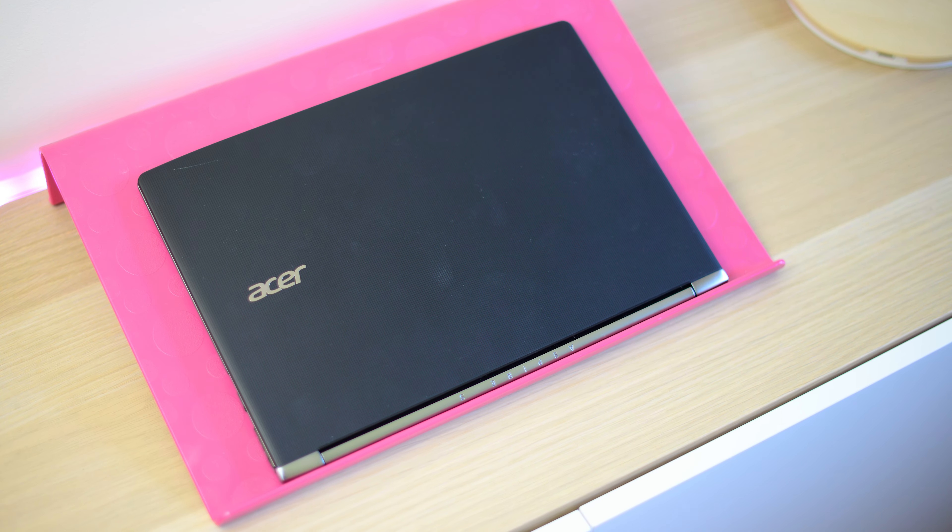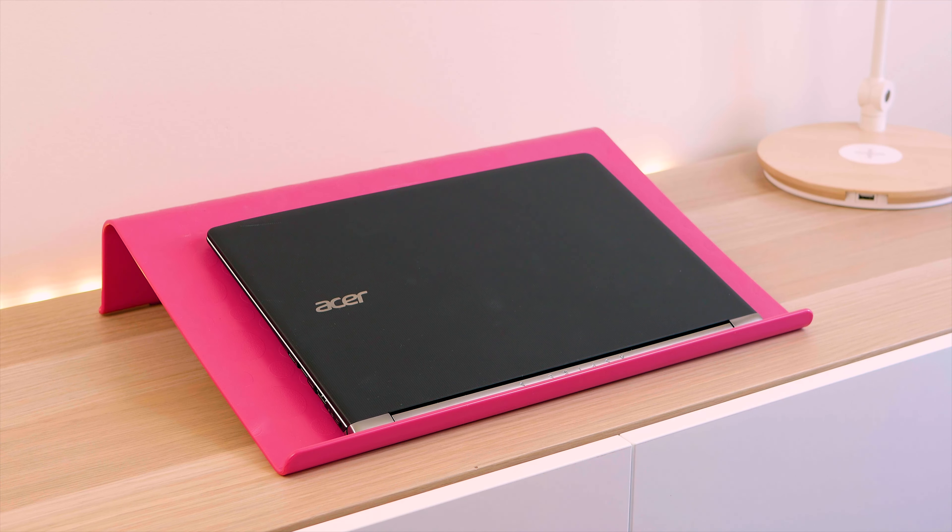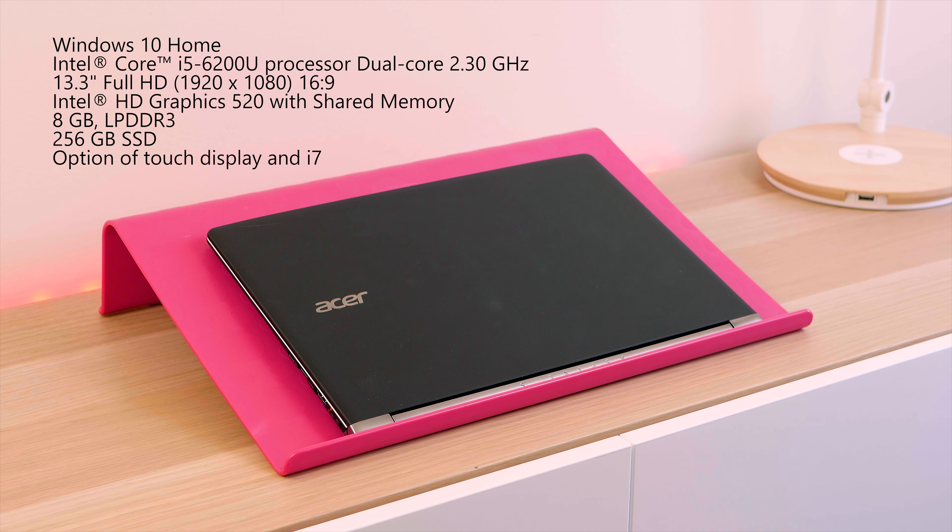It's a classy 13-inch ultrabook and it also has modern specs. If you compare this to something like the MacBook Air, it's no contest — this is a much better laptop for nearly half the price. This model has an Intel i5-6200U, a 256 gigabyte SSD, 8 gigabytes of RAM, which is the maximum amount you can get, and a 13.3-inch full HD display.